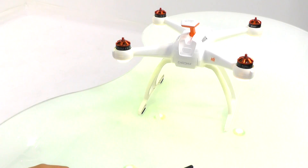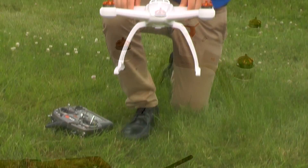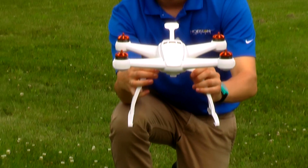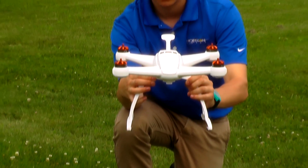You can now start the compass calibration procedure. You will notice the front two motor pods begin to blink yellow. Face those motors to the north and rotate the Chroma around that axis slowly.